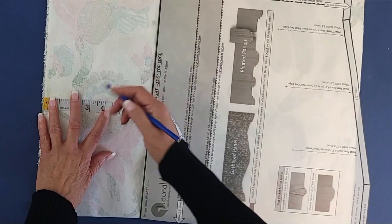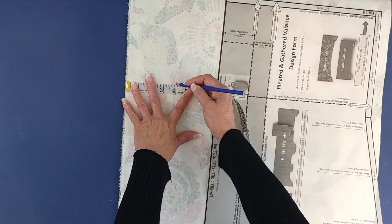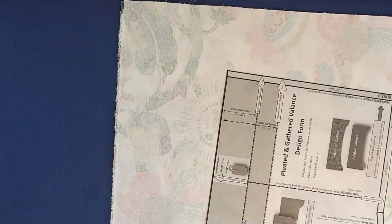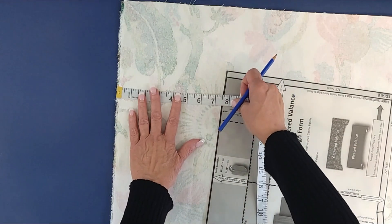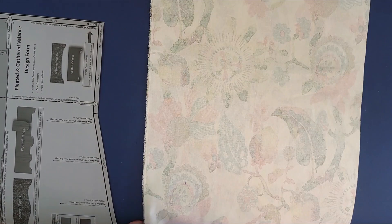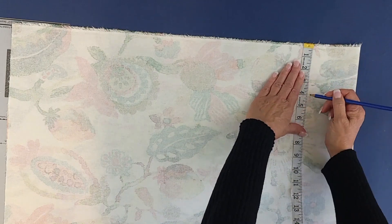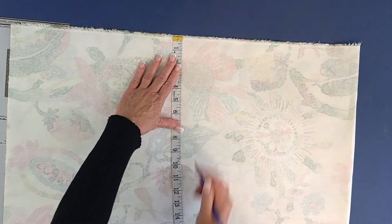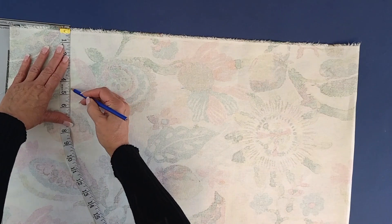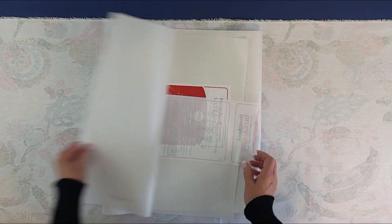From the top of the rod pocket down, mine will be 13 and a half inches. To mark off my rod pocket section I'm measuring from my very straight top edge — a factory edge — down four inches and placing a mark. That's where I will be positioning my fusible backing. I'll do that across the fabric front and back since it is folded. From there you can drop down and measure your four inches to mark off your positioning for your fusible backing.